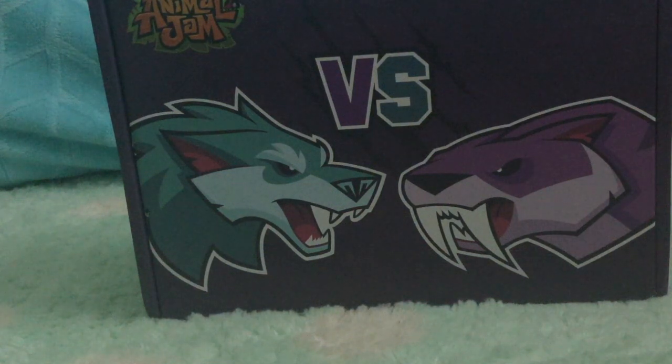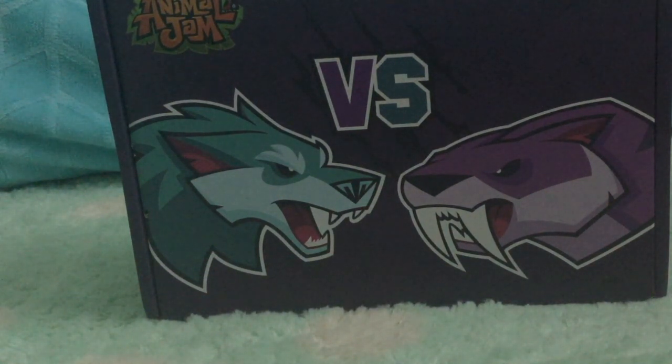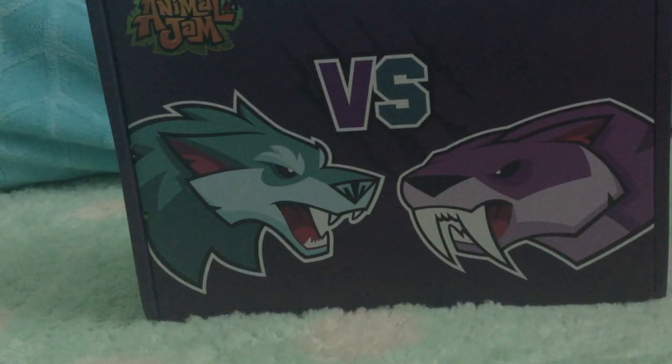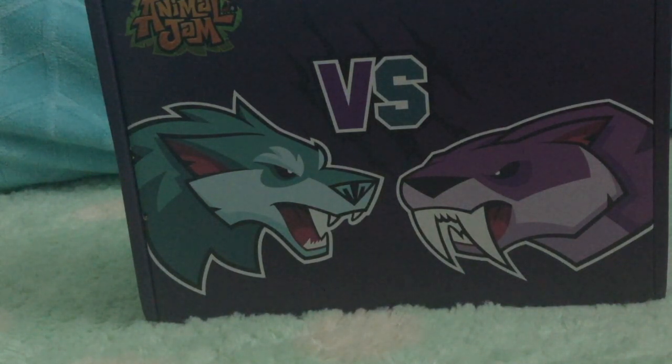Hello Jammers, what is up? It is your girl Happy Pony 15 back here with another video. Today I am opening the Animal Jam box and I am so excited because this literally just got here. I've seen what the Animal Jam box is because for some reason they weren't sending it out very fast, but it finally got here. Now let's open this thing because I've seen what's inside and I'm very excited!